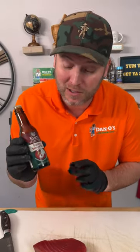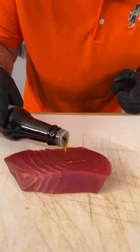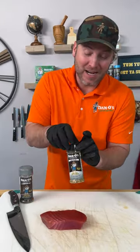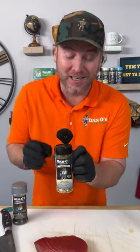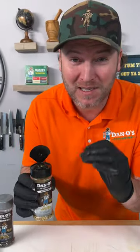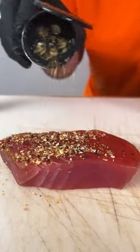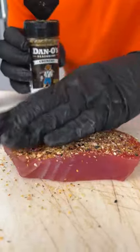First thing I do is use a little toasted sesame oil as my binder. Rub that around. We're going in with two of the best seasonings you're ever going to have. This is our crunchy seasoning — it's got sesame seeds, big pieces of garlic, onion in there. Look at those ingredients. We're going to do a little coating of that and pat it in.